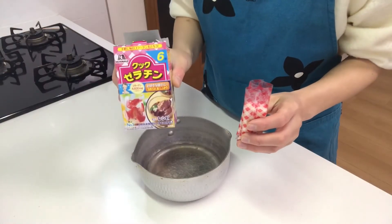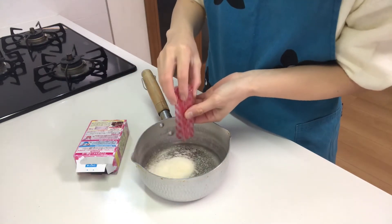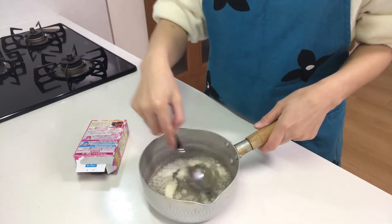First, soak gelatin in water. And dissolve the gelatin.